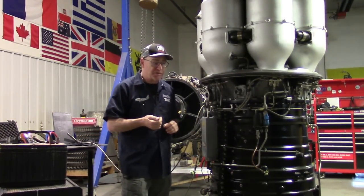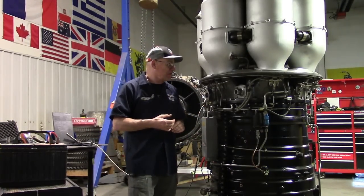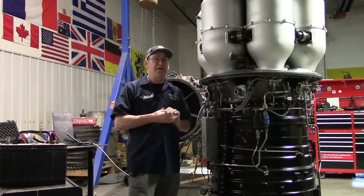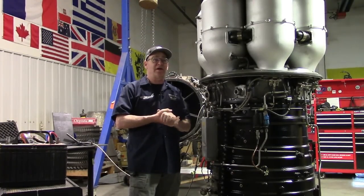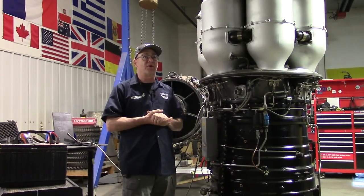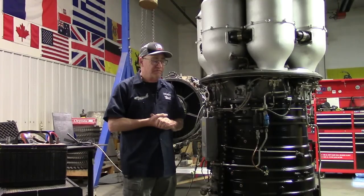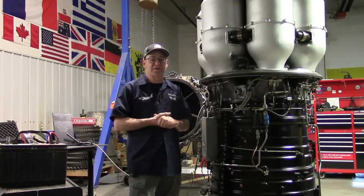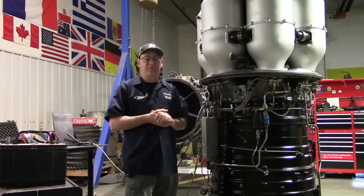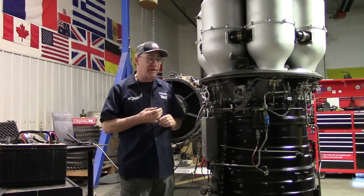The ignition on a jet engine is only turned on during starting. And as a precaution against flame-outs — which are extremely rare — oftentimes the ignition will be set to continuous on takeoff, mainly because it's more critical on takeoff. If you lost power in one or all of your engines on takeoff, the consequences are completely disastrous — the worst thing that can possibly happen. So if you can prevent that or reduce the chance, no matter how insignificant, why not?